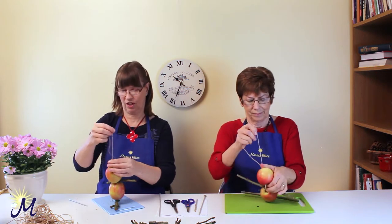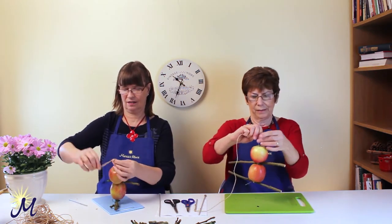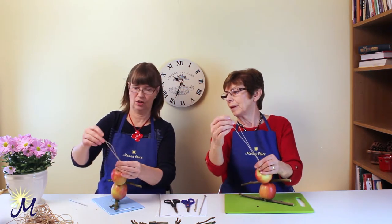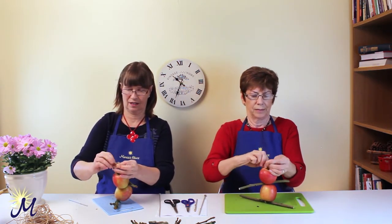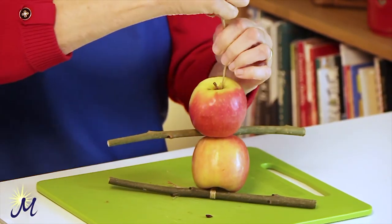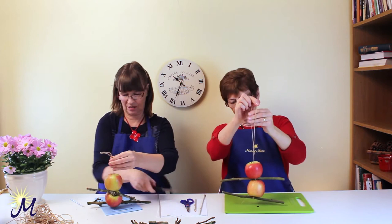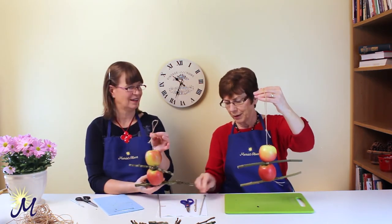Now you need to make a loop for the top to hang it on the tree. I'm going to hang it on the same apple tree that the branches came from. Just loop it over like that and knot it — one knot will do. There's no harm in having more string than you need. I'm going to tidy up and cut off the string at the bottom. That's lovely.